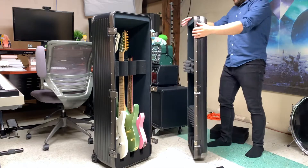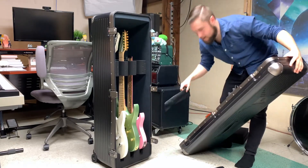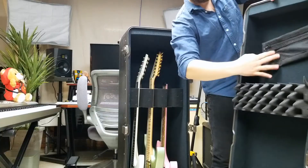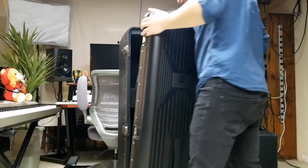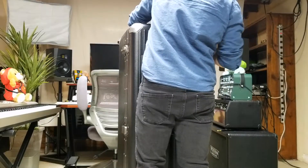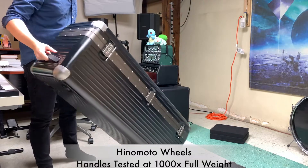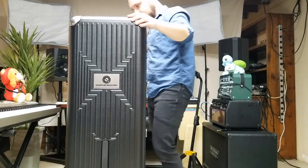Now the door should fit with no issues at all. Having the Velcro packs is nice because you can slap them wherever on the case — put two of those. Now it's loaded up — three guitars of normal size. Feels pretty solid.